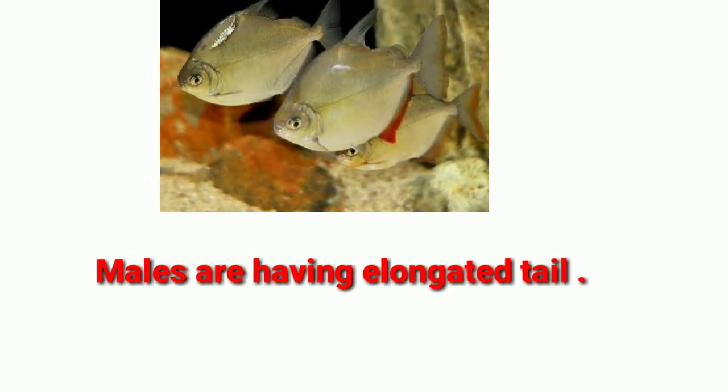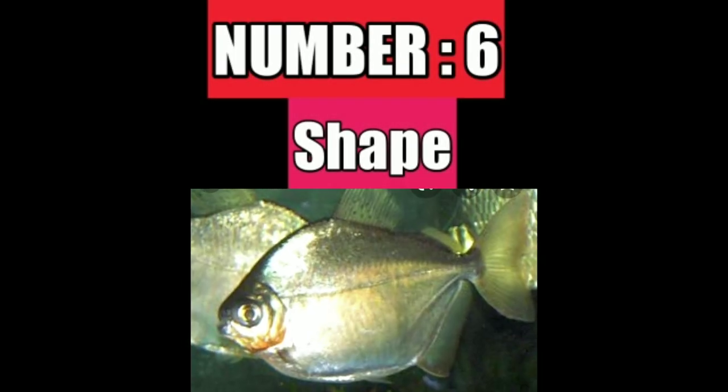Number five difference is the tail. Generally, males have elongated tails and females have shorter tails.